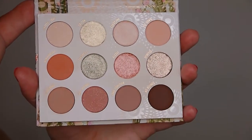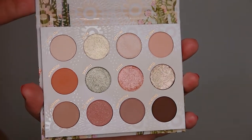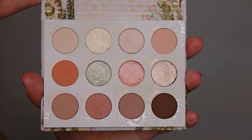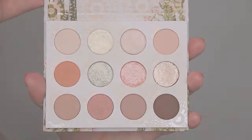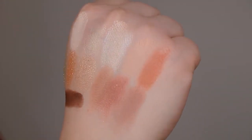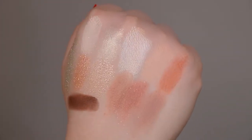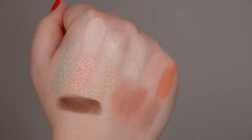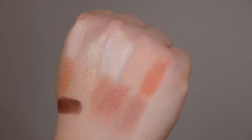At first I thought it would be too warm for me, but I'm so into warm tones at the moment. So I thought this palette would be a great match for me. You can see that the tones are very light and peachy, corally warm tones, some mid tones, and one deeper brown shade. For me personally, I have a very fair skin tone, and this is a perfect palette because every shade in this palette I can use.